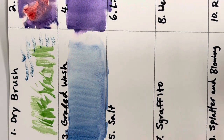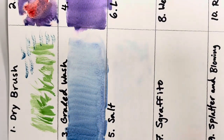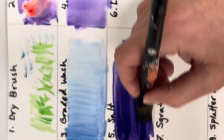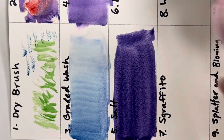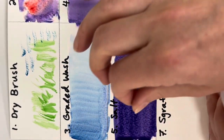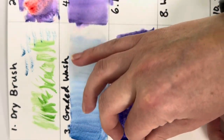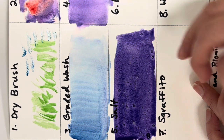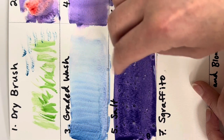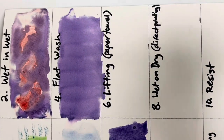Salt is one of my absolute favorite techniques. Start with a wash — paint the paper with water and then add color. Using a darker color creates a more dramatic effect. While the paint is really wet, take some salt — you can use coarse salt or fine grain salt, as different types create different effects — and sprinkle a tiny pinch onto the paint. The salt absorbs some of the color and leaves really interesting crystallizing effects.